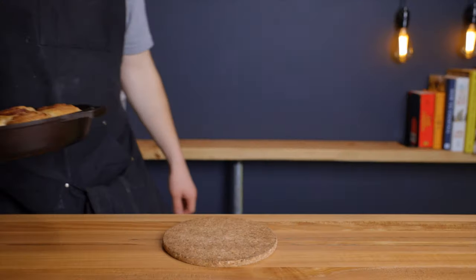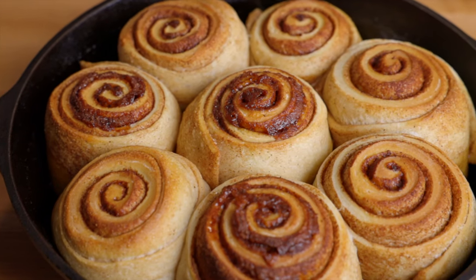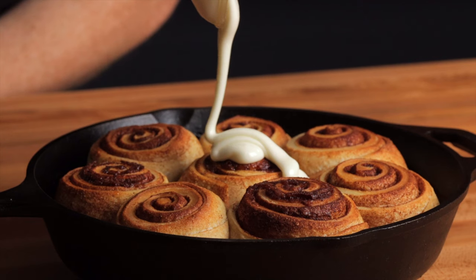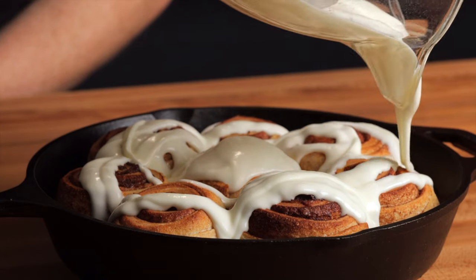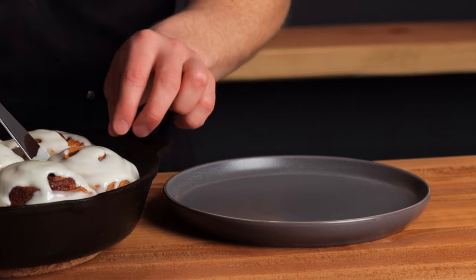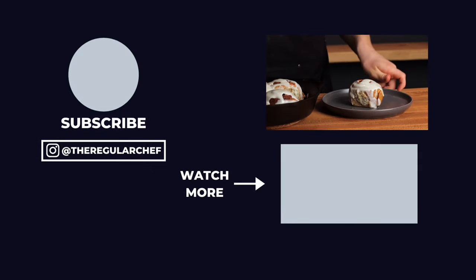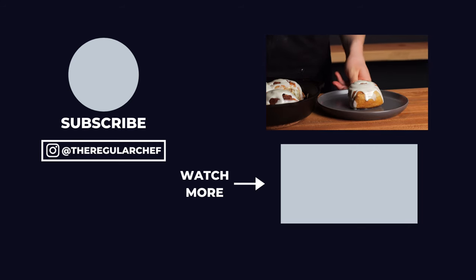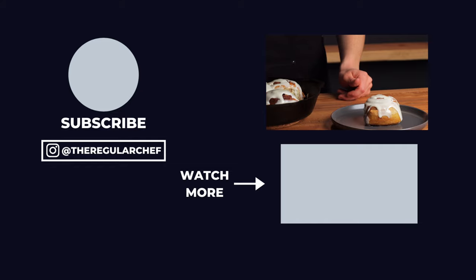Once your cinnamon rolls are done, set them out to cool for just a few minutes, then coat them with your frosting. Make sure to frost them while they're still somewhat warm so the frosting melts over the top. You can remove them to a cooling rack, but I prefer to serve them straight out of the pan for presentation. Now that you know how to make sourdough cinnamon rolls, if you want to learn a few other ways to use up your sourdough starter discard, be sure to click that video in the bottom right corner. I'll see you all in the next one.